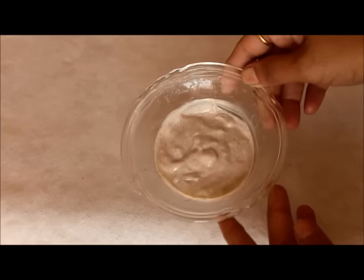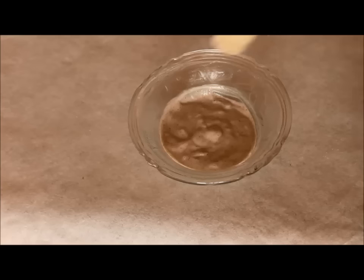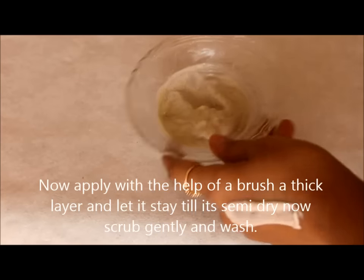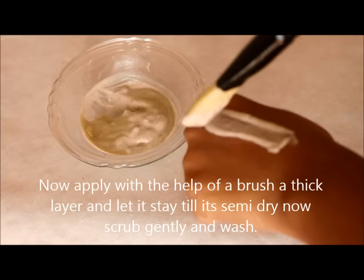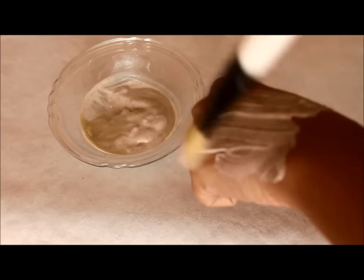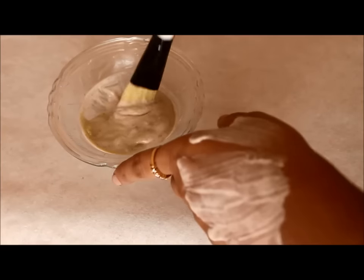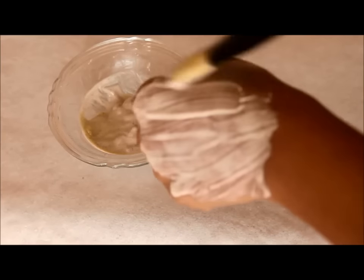So finally it looks like this, and the pack is ready to apply. Now apply this pack with the help of a brush as a thick layer and let it stay till it is semi dry. After it is semi dried, scrub the pack gently and wash it off with normal water. You will find this pack cleans your skin and leaves you feeling refreshed.